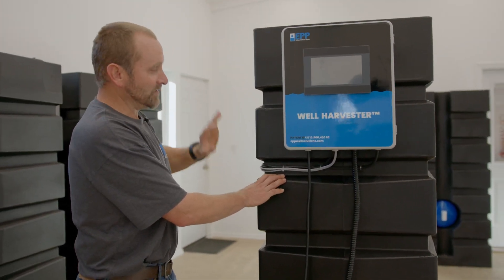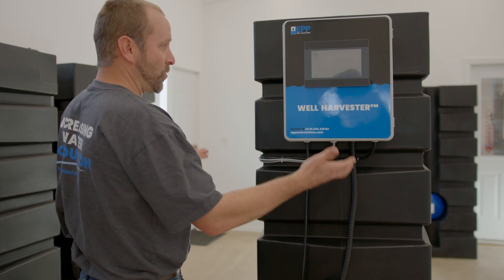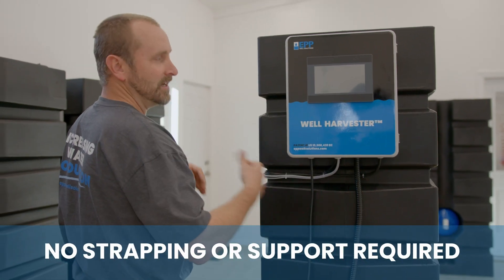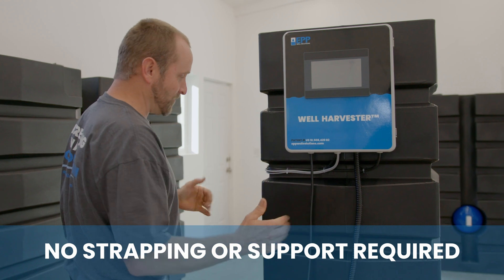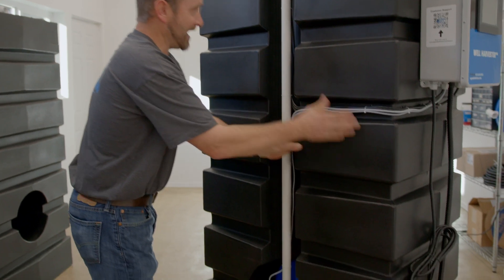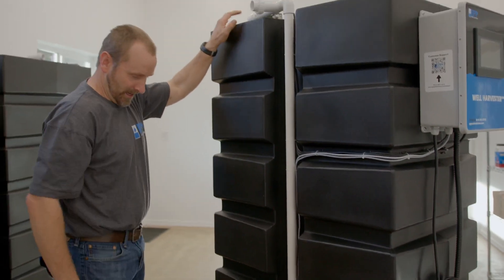This is a custom engineered design with ribs built in — it's not going to bulge as it fills up with water. Other tanks you might have seen need strapping and other support to hold their shape; this one handles that through engineering. We've also added a channel and port so that all of our systems can be integrated nicely into that envelope.